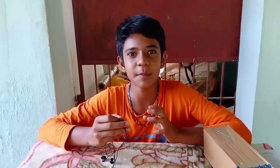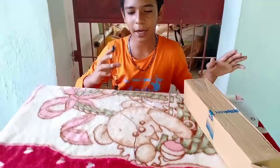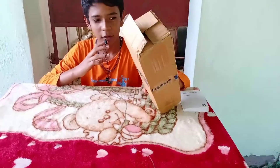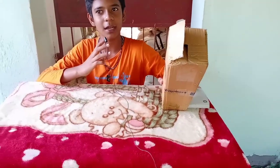We are going to see the studio set up at the table. In the video we have to go to the table. This is the box from Flipkart.